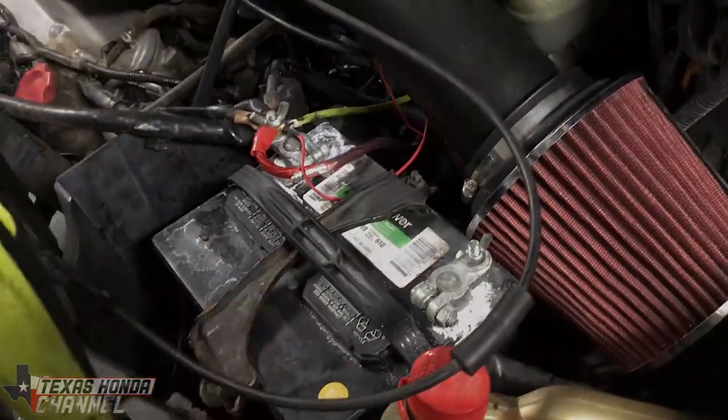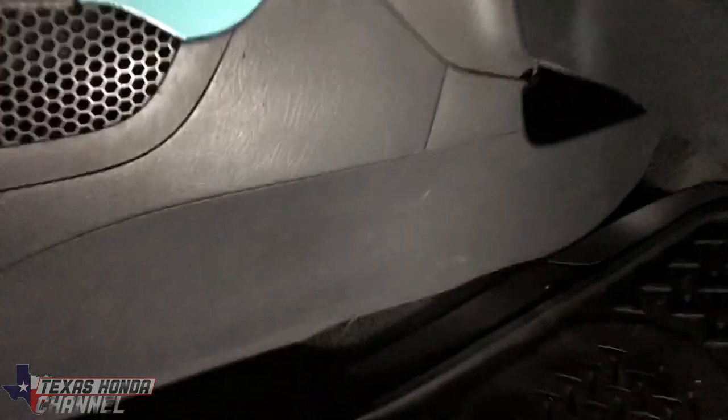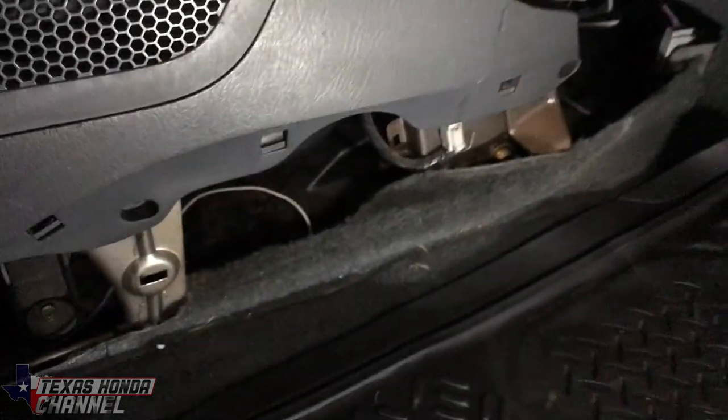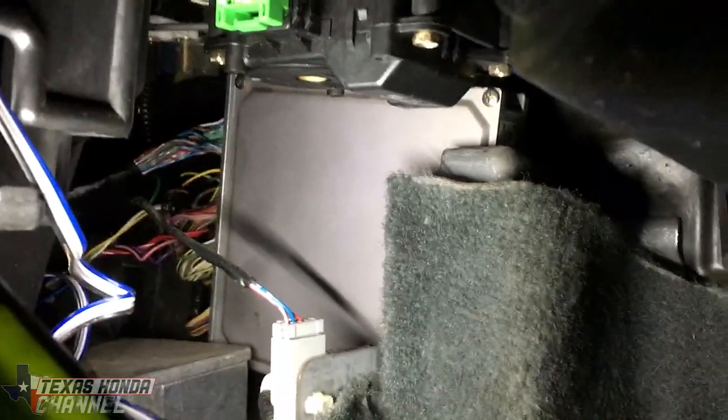We're going to go ahead and get started on the passenger side, in this glove box area here, and you're going to want to remove this plastic cover to get access to the computer.